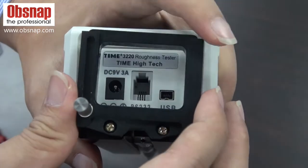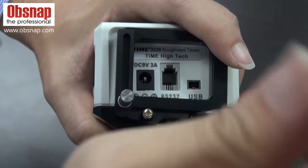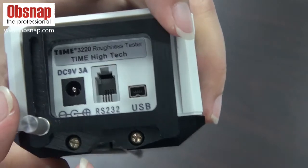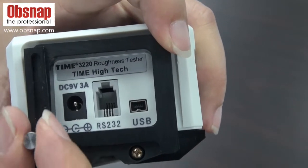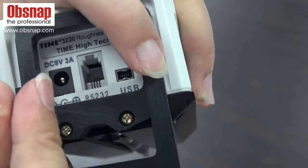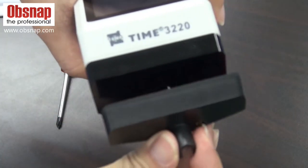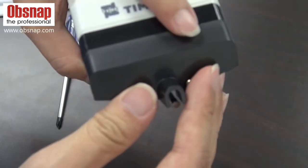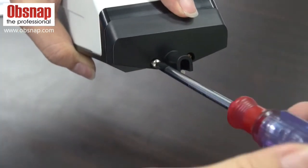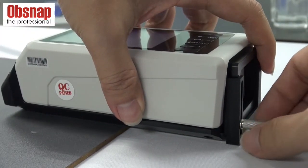Now we fit the adjustable support for adjusting the desired height level. After fitting in the adjustable support, we can use this screw to adjust to the desired height level. Install the shade for the protection of the pickup. Put the tester at the right height level, balanced with the test piece.